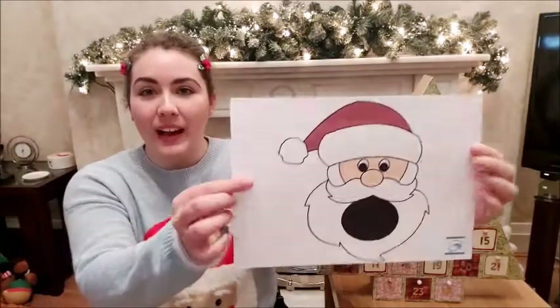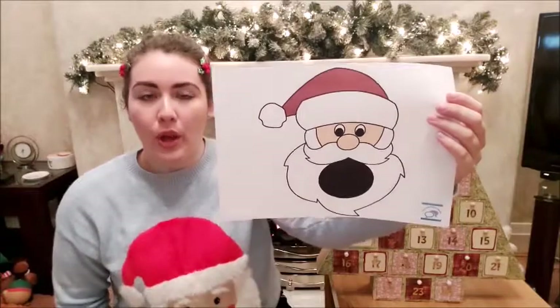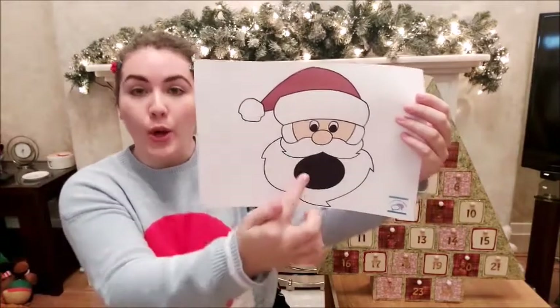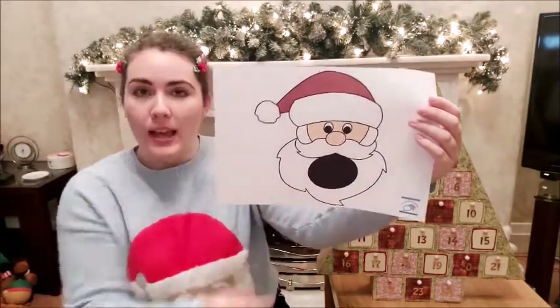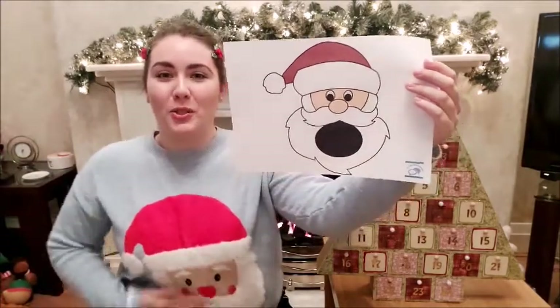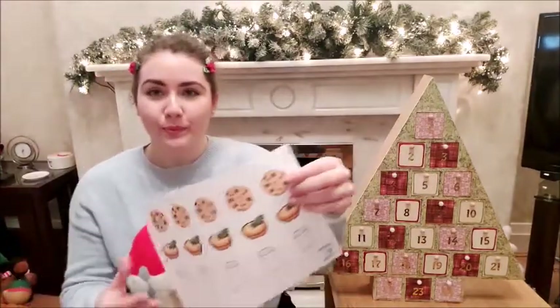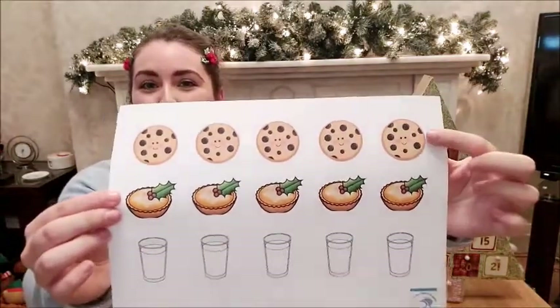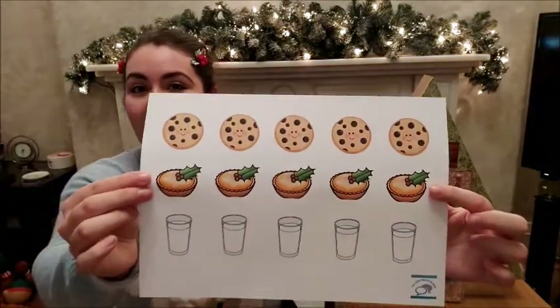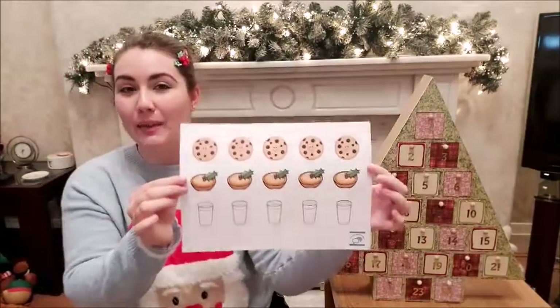In today's game you will find a picture of Father Christmas with a big circle for his mouth. What we're going to do is carefully cut the circle out so that Father Christmas's mouth is wide open, ready to eat some lovely yummy treats that we're going to feed him. The other piece of paper will have some cookies or biscuits, some mince pies, and some glasses of milk. These are going to be our counters — the pieces that we feed to Father Christmas.